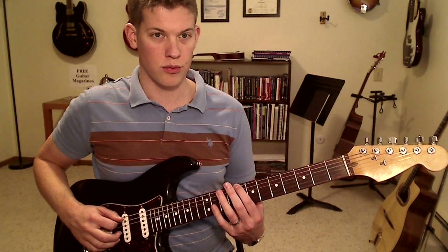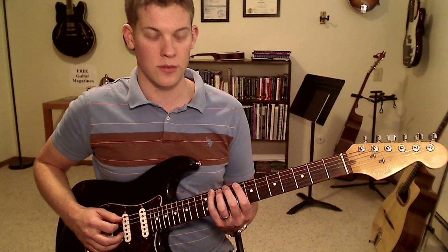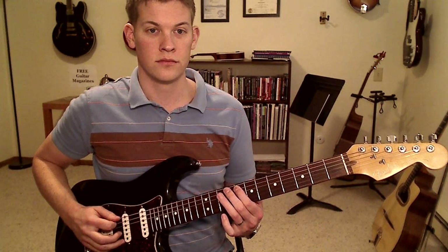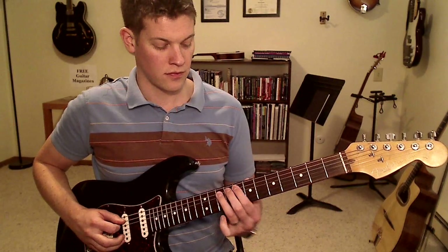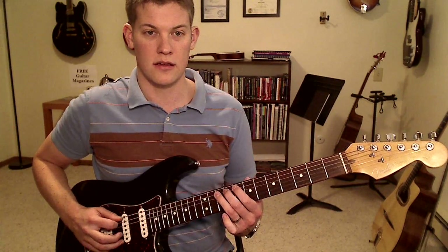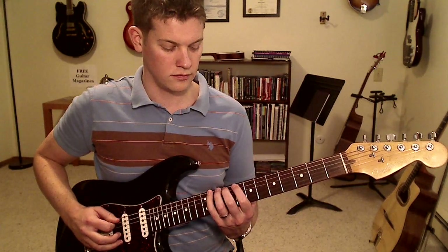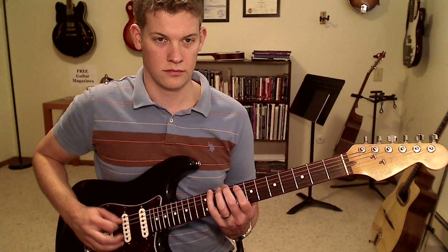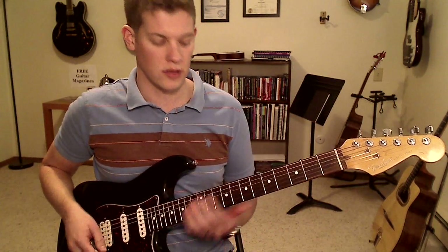I usually don't put anything on the low E string, and I don't really like adding anything in between there. So on the A string, normally we'll have the 8th fret and 10th fret — add in the 9th fret. So we get 8, 9, 10.